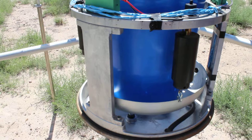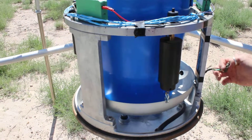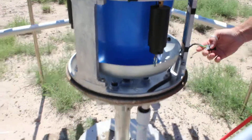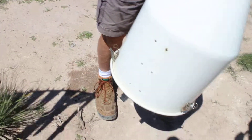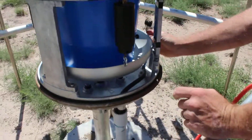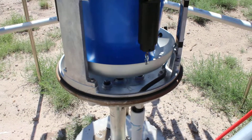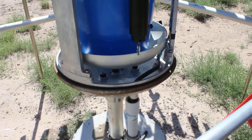There is a heater on the outside. It plugs in over there. When it reaches a certain temperature the heater will turn on, and it plugs in right there.